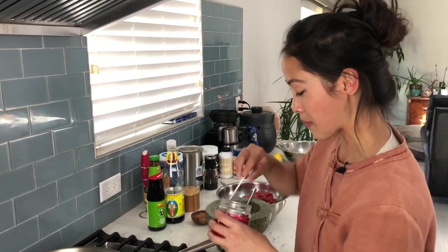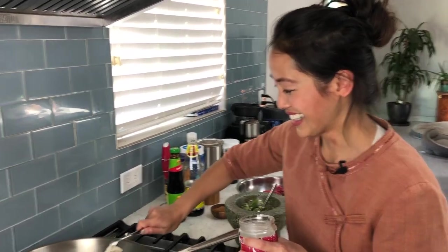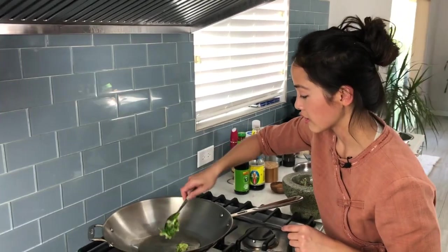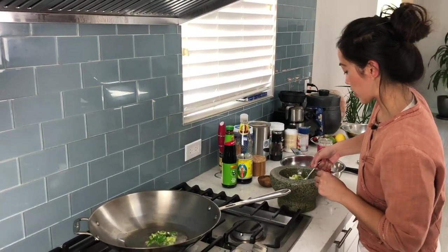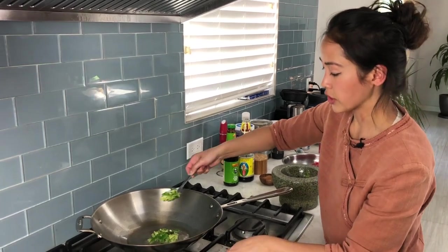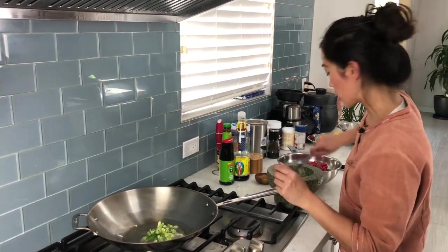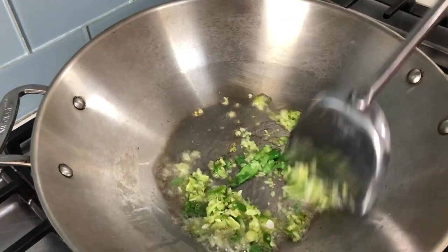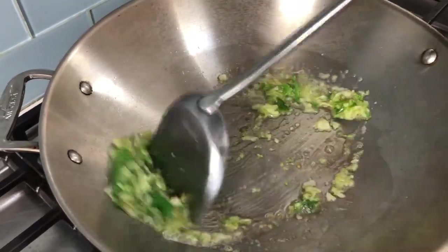Now let's get this on the pan. I've got a big pan preheated on low, and I'm going to add some lard. If you don't have lard, you can use avocado oil, coconut oil, or tallow — just no vegetable oils. Use some kind of good fat. We're going to start cooking the peppers and the garlic. Make sure you adjust the heat — keep it low to medium — because you don't want the garlic to burn. Keep it moving.